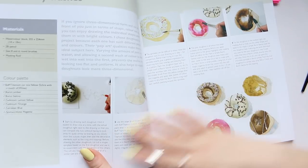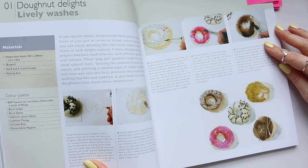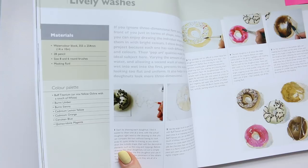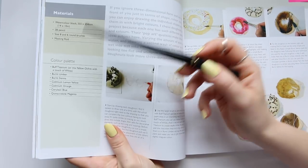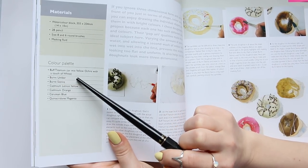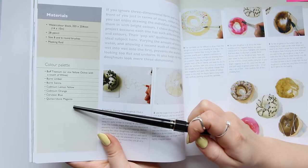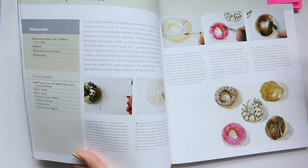Now we're into Chapter two, Simple Still Lives, and I want to show you the first illustration: 'Doner Delights,' called 'Lively Washes.' Here he lists the materials: a 14 by 10 inch watercolor block, a 2B pencil, size 8 and 6 round brushes, and masking fluid. The color palette includes Buff Titanium (or a mix of Yellow Ochre with a touch of white), Burnt Umber, Burnt Sienna, Cadmium Lemon Yellow, Cadmium Orange, Cerulean Blue, and Quinacridone Magenta.